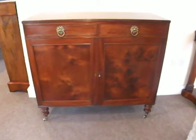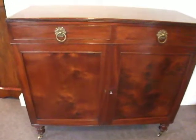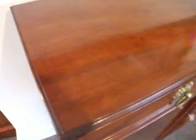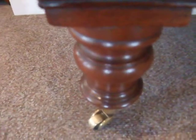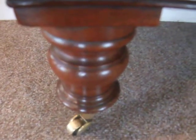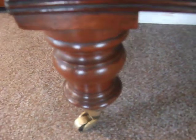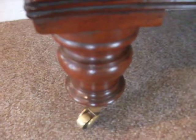The George IV mahogany side cabinet or sideboard — whatever you want to call it. This very nice mahogany top, good sides, down on its original turned mahogany feet. These were the height of fashion when these were made in the early 19th century, when turned feet first came into prominence.